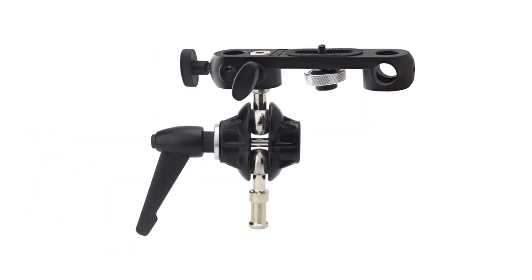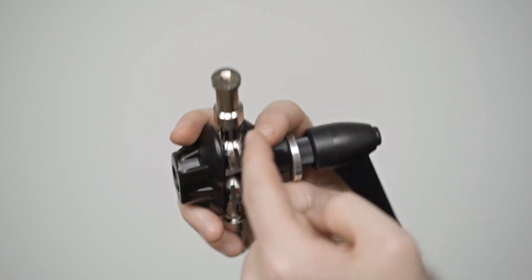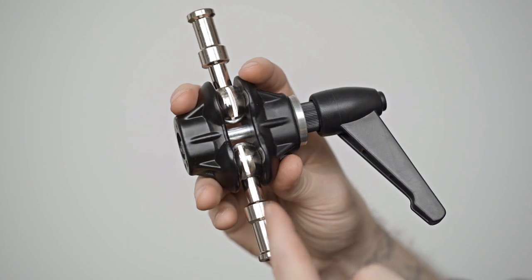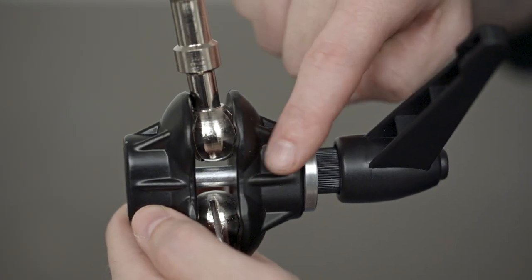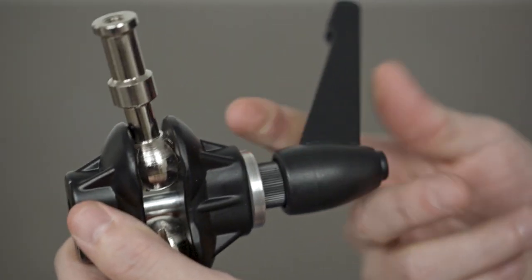The double ball adapter consists of one baby 5½ inch stud with a ball joint and a ¼-20 female thread on one side, and another baby stud with a ball joint and a 3/16 female thread on the other for additional mounting options, joined in the center with a clamp with a ratcheting handle to tighten and loosen both ball joints simultaneously.